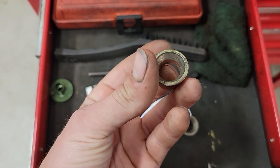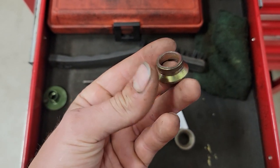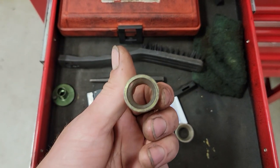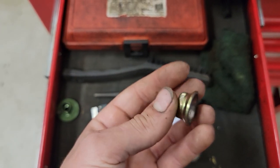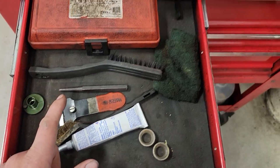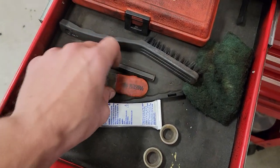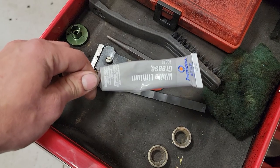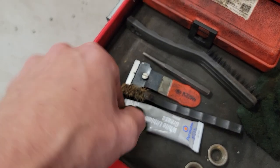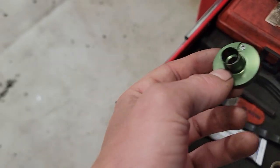These came out of rims from a truck - they're lug-centric adapter things. The truck I popped them out of didn't need them, so I use them here. We use an on-car lathe, so to keep the rotor from scraping against the bracket I put one of these on, then put a lug nut on to hold it in place. Also got a scraper, another brush, some white lithium grease for recalls, and a fuel line disconnect tool - I think this one's for Toyotas and Nissans.